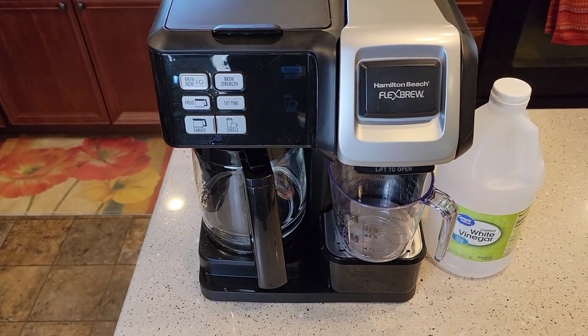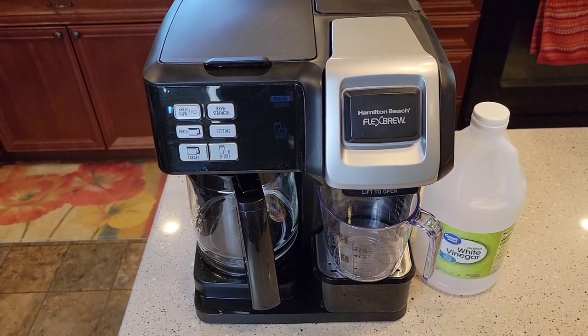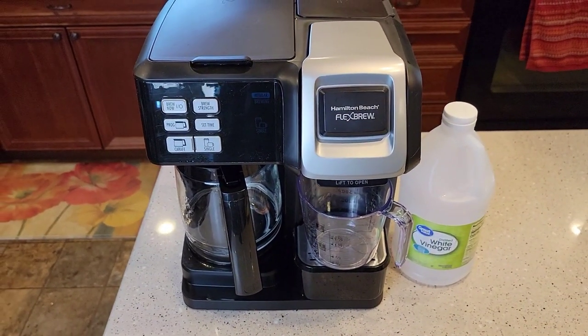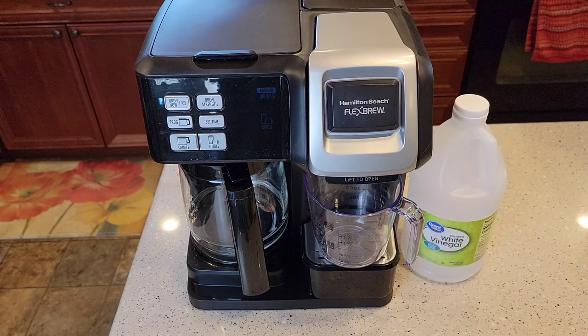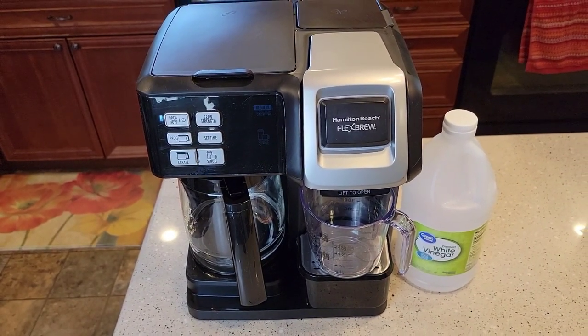Like I said, you've got to give yourself about an hour, hour and 15 minutes. But you really should keep up on descaling. I hope this video helps. If you've got any questions, leave them in the comments down below — I check my comments on a daily basis. This has been a really popular coffee maker. Thanks everybody for watching, and if you could, please like and subscribe.